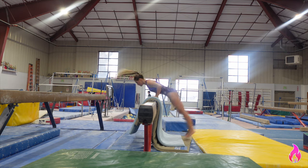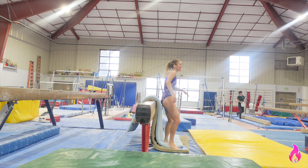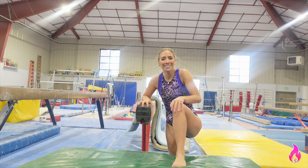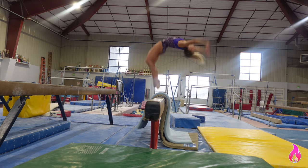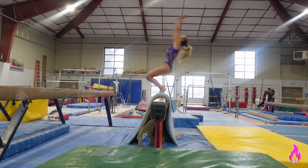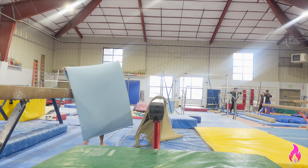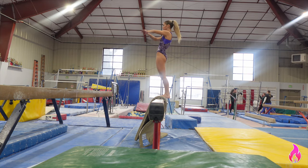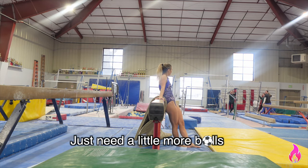That was not that scary. And that is why we use mats. I'm scaring all the kids right now that are getting here for rec classes. Hi Torek! Trying skills — that was the worst that can happen. You can do it! A little more balls.